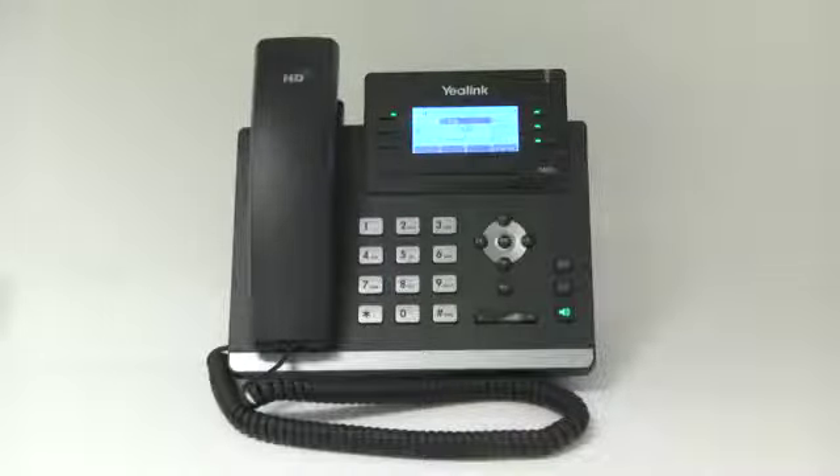That will connect the call. During a call, you may alternate between using the headset, hands-free speakerphone, and handset modes by pressing the headset key, or speakerphone key, or by picking up the handset.